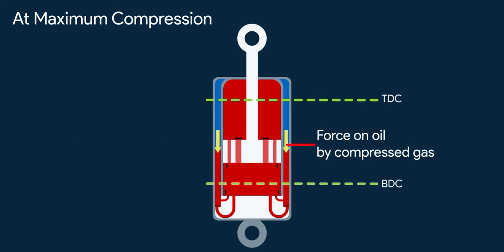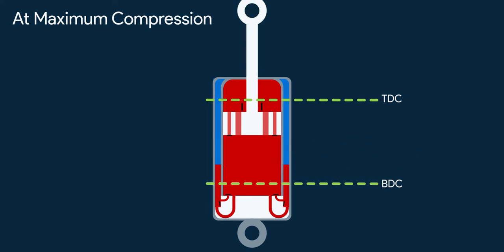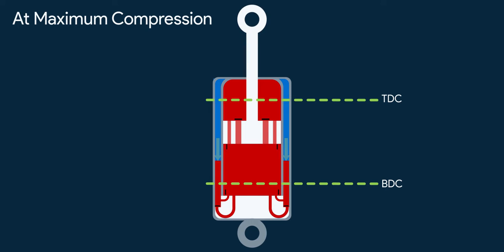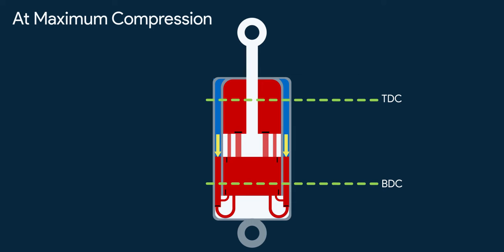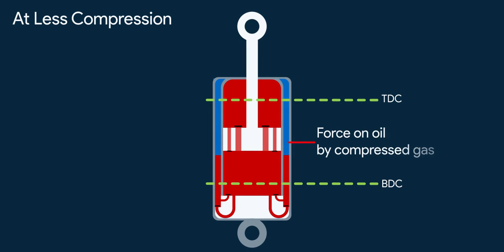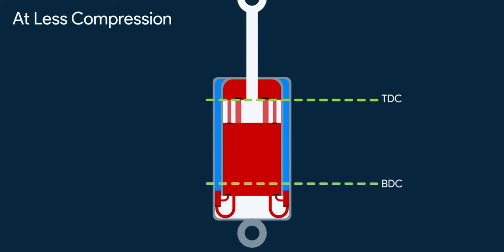Also, the pressurized gas pushes the oil at rebound, which helps the spring to regain its length quicker at longer displacement, so shock absorbers are always ready for the next bump. One thing to note is that the help offered by the pressurized gas at rebound is not so much that it ruins the damping effect. This help is only significant at extreme displacement range of the piston, as only at that time the pressure of the gas is high enough to provide any sufficient help. For any displacement less than that, the gas pressure is not enough to offer notable help.